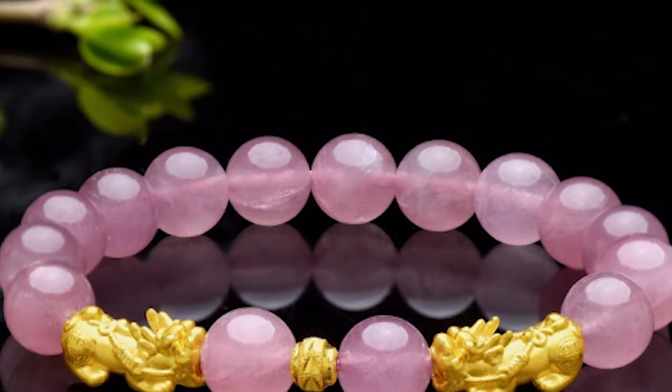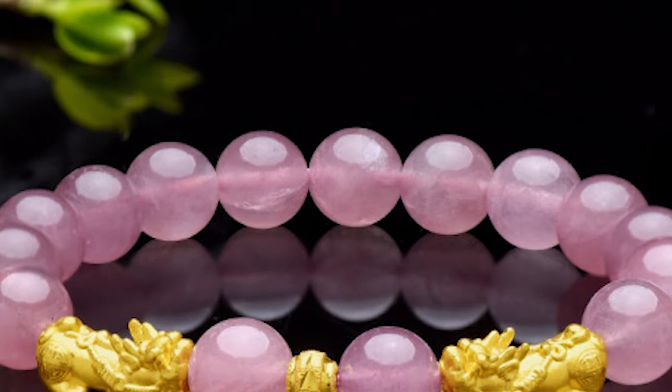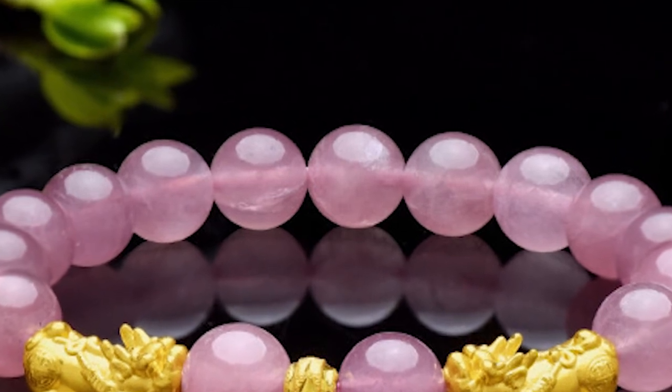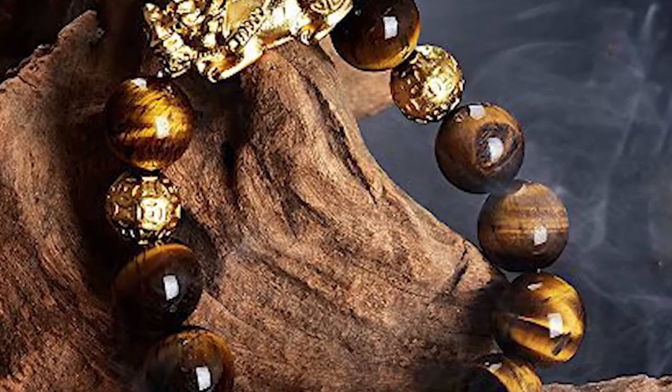Who can wear a Pixiu Bracelet? Anyone aged between 16 to 70 can wear the bracelet, regardless of zodiac sign. It is believed that Pixiu is capable of drawing money, and best fits for people who want to improve their wealth fortune.